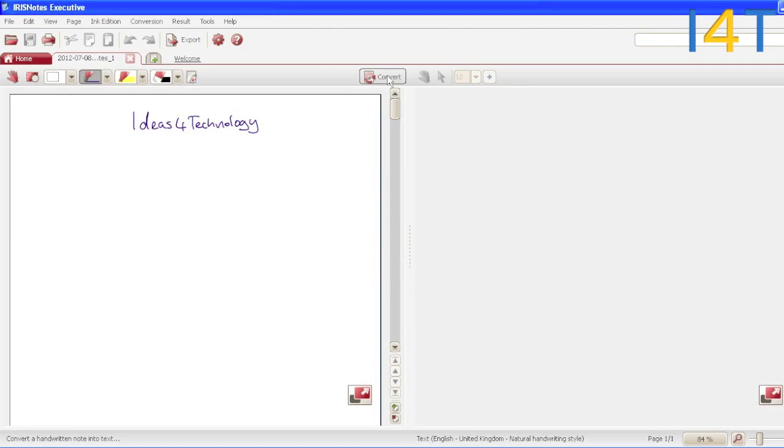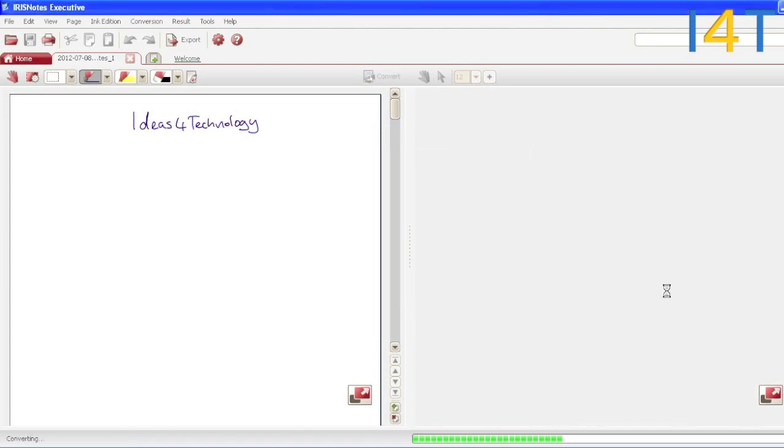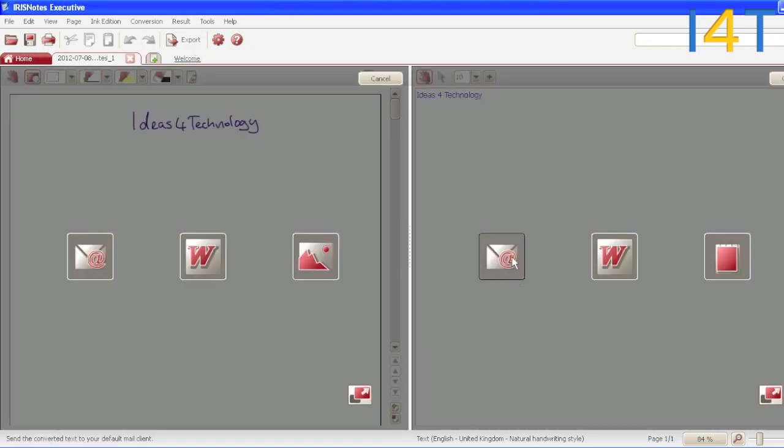And then we can convert them into digital text. Obviously this is great for if you're a student or using this for work — all your handwritten notes are suddenly typed up for you. And then we can export those straight into email.